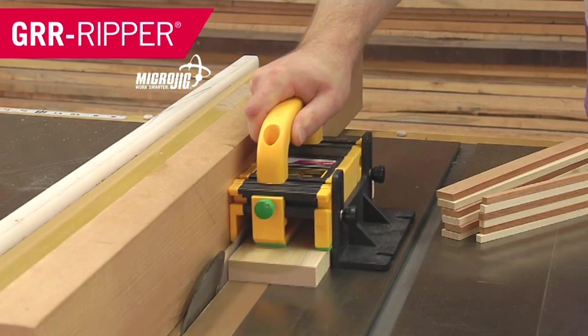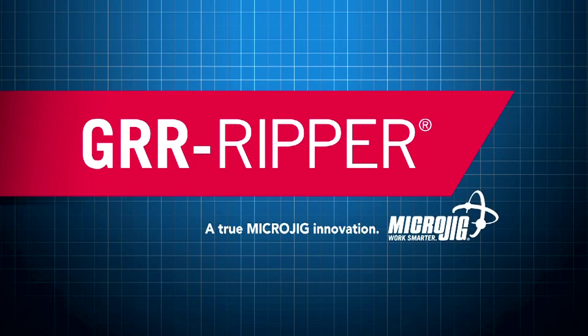What childhood memories could be better than sledding down a snow-covered hill on a Micro Jig? Maker of the Gripper. Work safer. Work smarter.